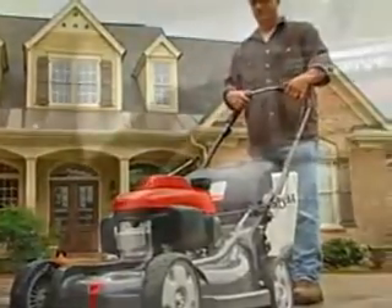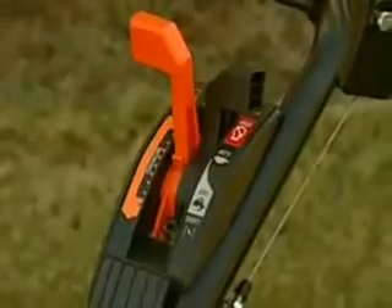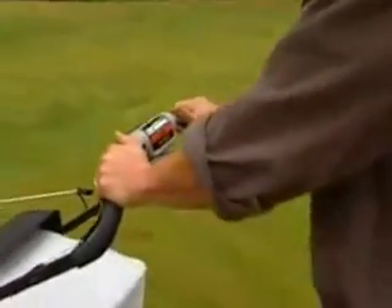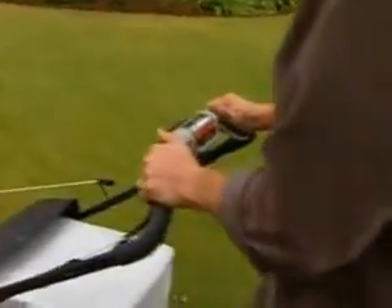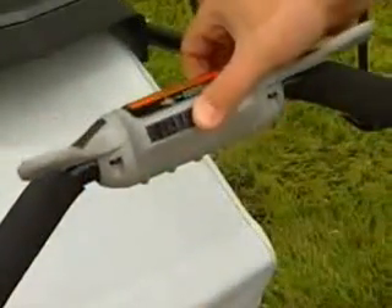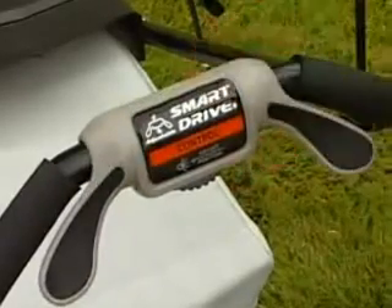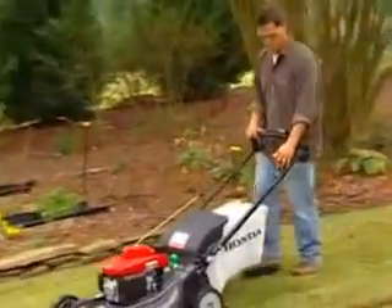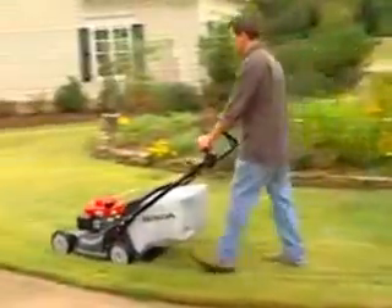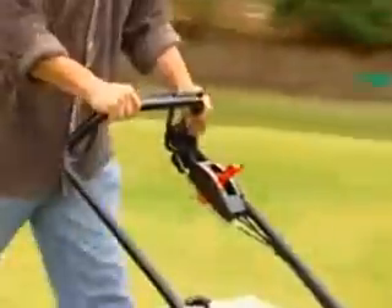The HRX series offers a choice of either the SmartDrive variable speed transmission, featured on the VKA model, or Honda's exclusive cruise control hydrostatic transmission, featured on the HXA and HMA models. SmartDrive allows you to easily adjust your speed while resting your hands on the handlebars — simply rotate the control up or down to adjust the mower speed to suit your preferences. The SmartDrive control can also be adjusted to five positions for a personal custom fit, allowing maximum comfort and convenience. Cruise control offers the ultimate in convenience and reliability, allowing you to set a comfortable speed between zero and four miles per hour while producing an excellent cut.